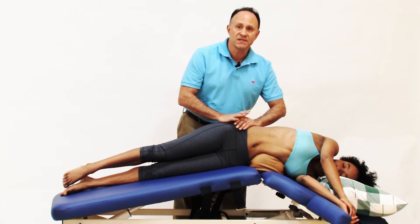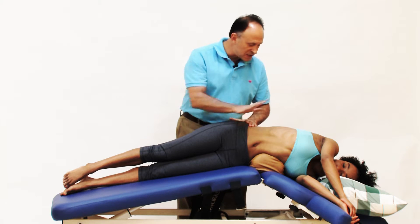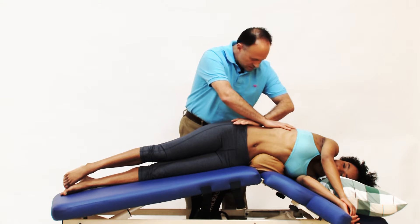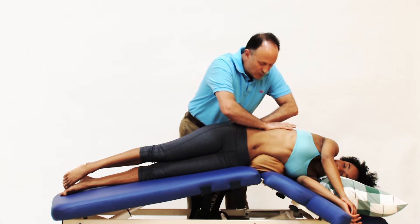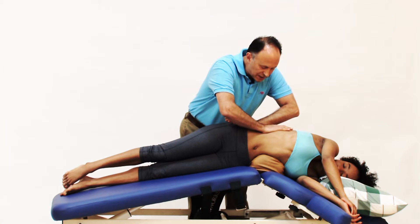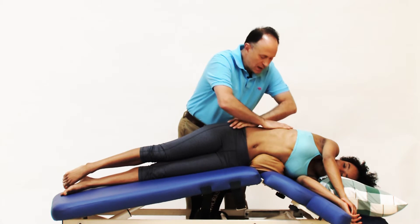Once we're in this position, we can augment it by finding the iliac crest here and the ribcage there, placing my hands and separating these bony attachments from each other, increasing the stretch for the right QL a bit.